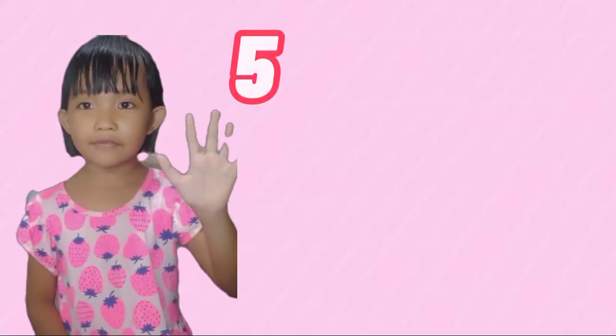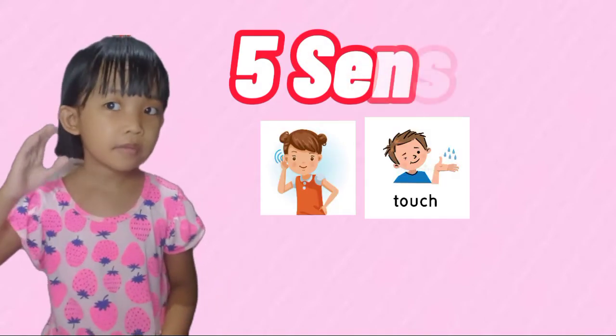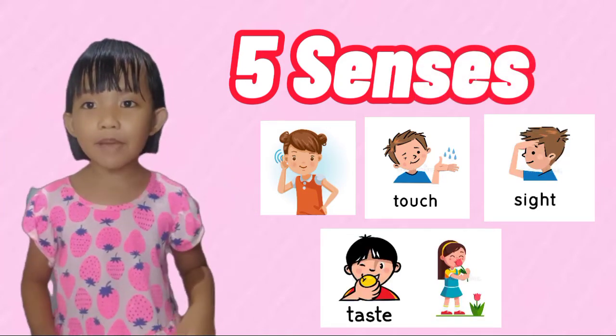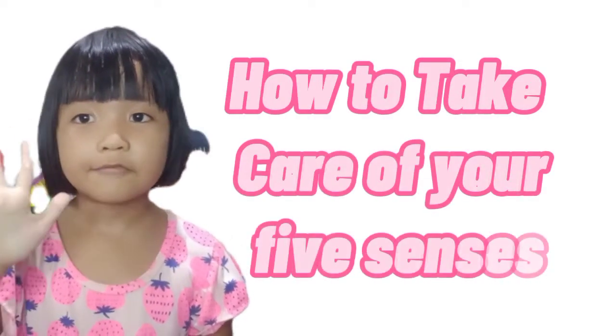Our five senses: sense of hearing, touch, sight, taste, and smell. How to take good care of our five senses.